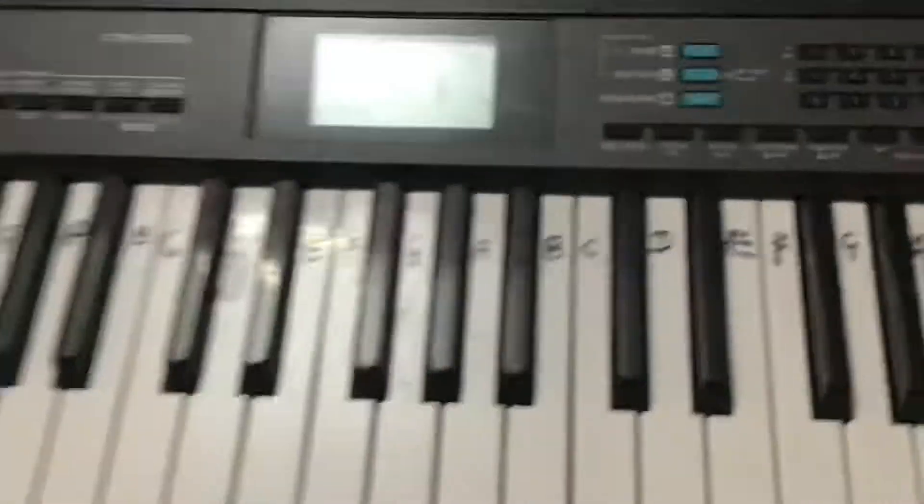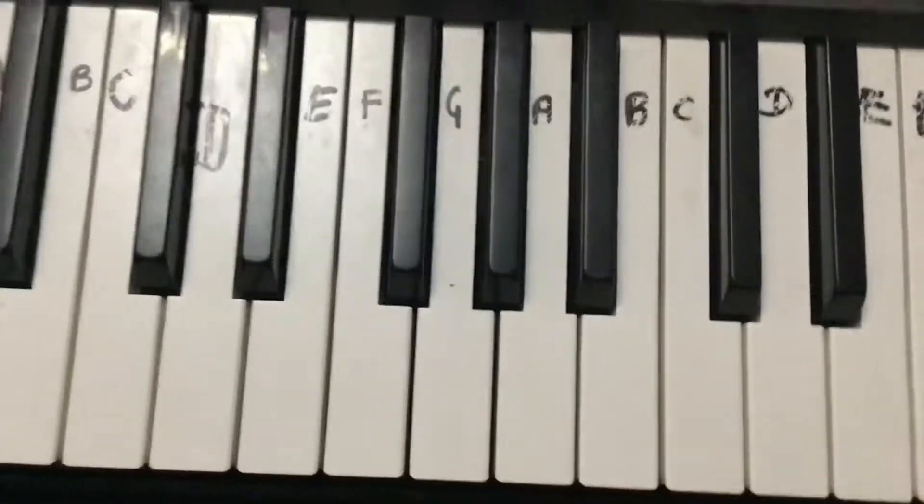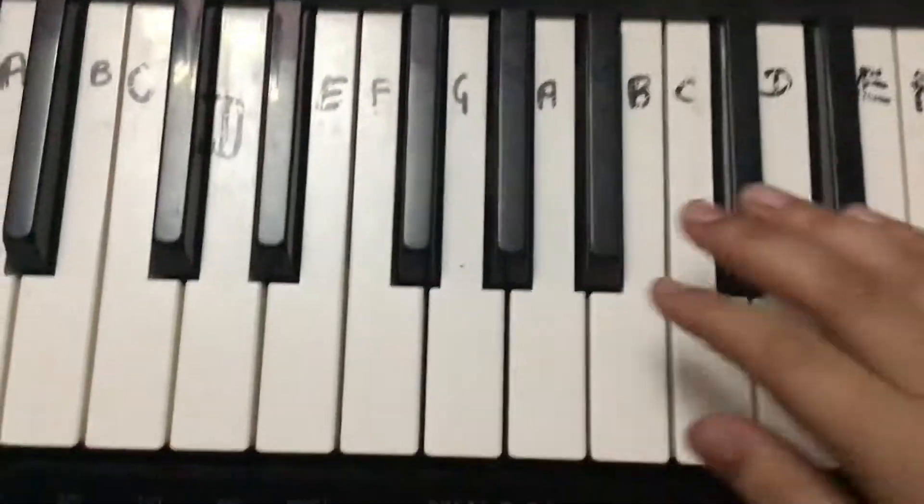Hello friends, welcome back to my channel, Shashos Life. Today we will do a piano tutorial on 'Listen to Me Like.'